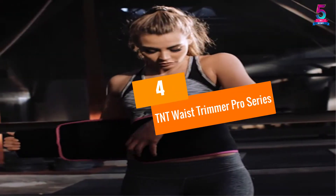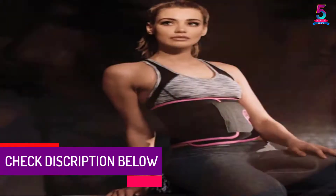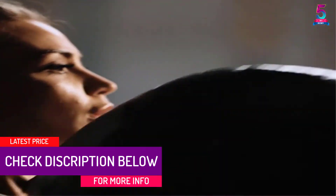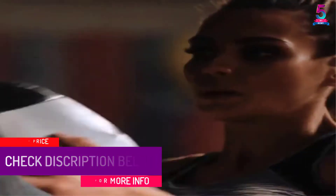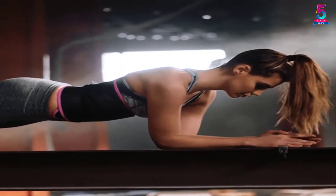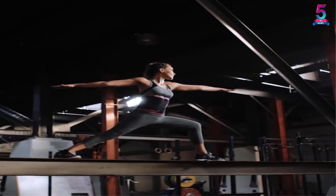At Number 4, the TNT Waist Trimmer Pro Series. If you want to sweat more to burn more, this waist trimmer can help. It lets you perspire while working out, so you can lose weight in the midsection faster. We love the non-slip design on the interior — this is why it fits perfectly even if you move around. The material also does not bunch up.